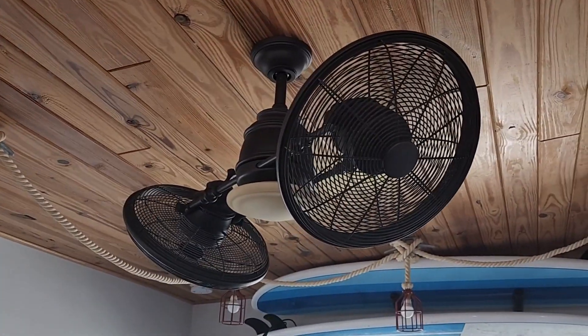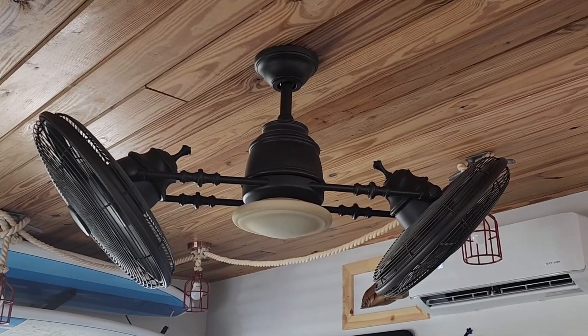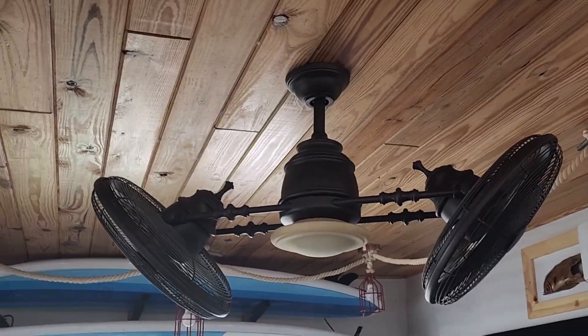As far as size goes, this fan is 42 inches in diameter. The lowest point on this fan from the ceiling is 14 and a quarter inches, and that's including the six inch down rod that comes with the fan.